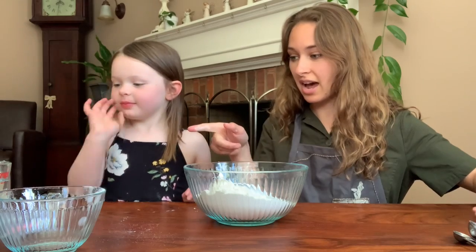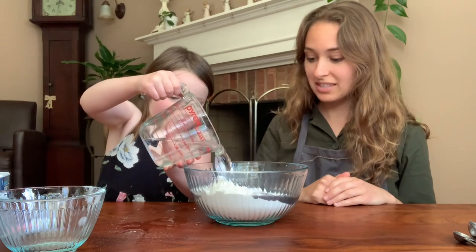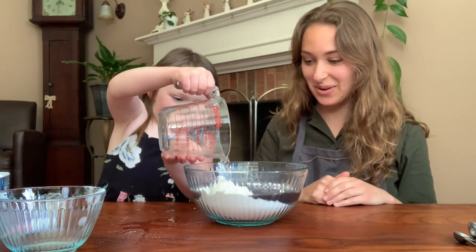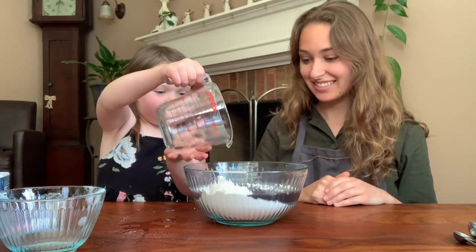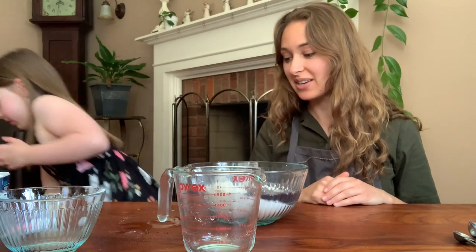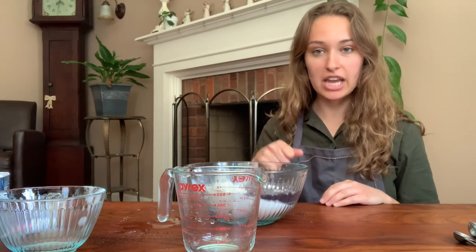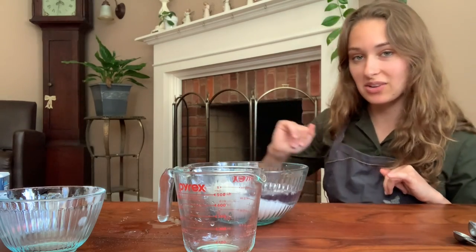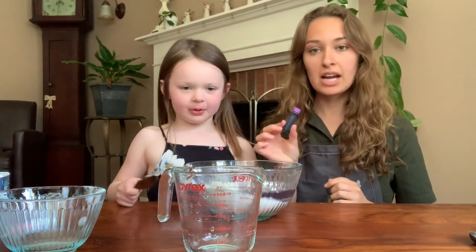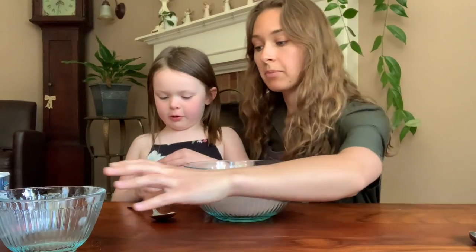And then do you want to add in our two cups of water? Good job. That looks more grayish — that's okay, we'll add a little more. Our next step is to mix it all together, and then we're going to put it over the stove to heat it up so we can get that nice Play-Doh consistency. We will show you how to do that next.